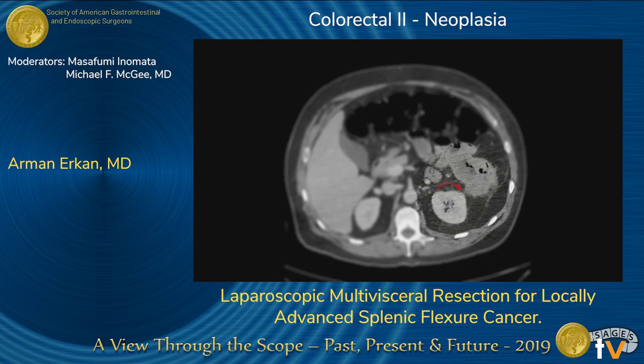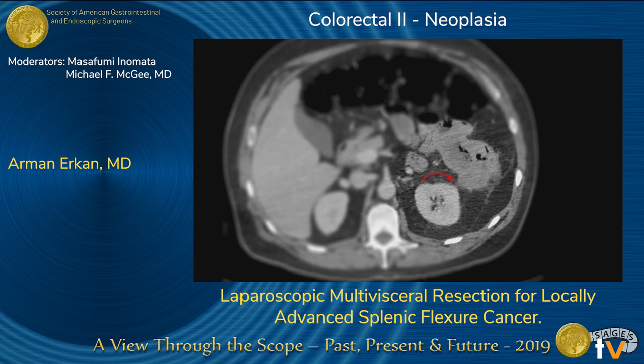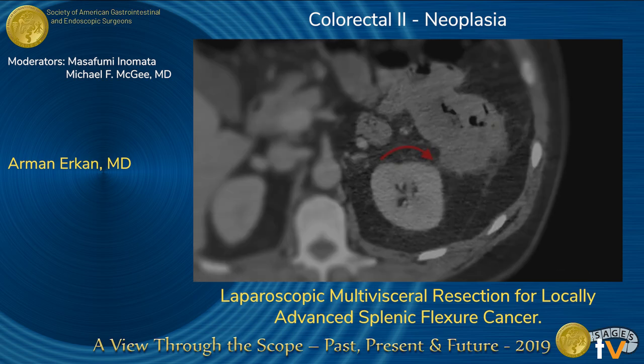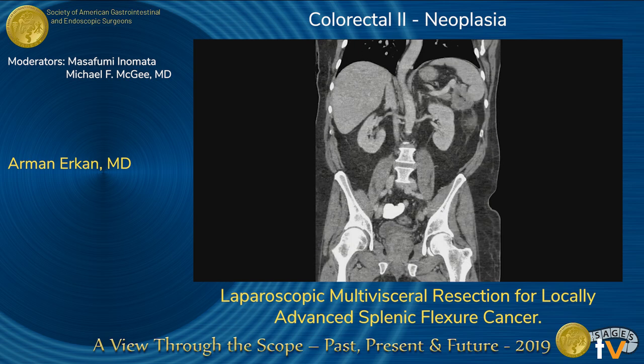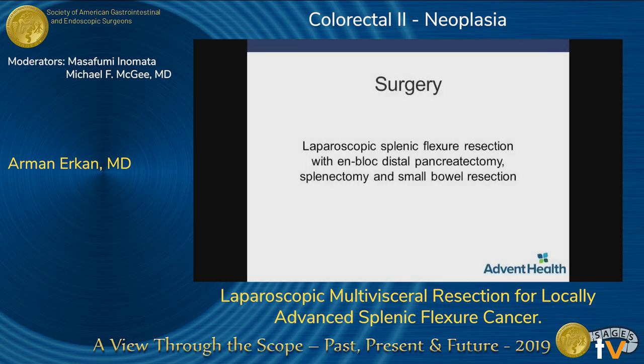Gerota's fascia was also found to be suspicious on the preoperative CTs. Following discussion at the multidisciplinary tumor board, upfront surgery was recommended. A laparoscopic splenic flexure resection with distal pancreatectomy, splenectomy, and small bowel resection was performed.